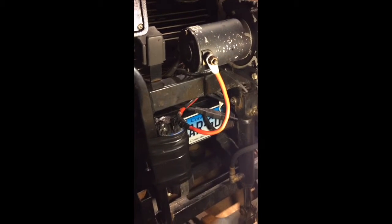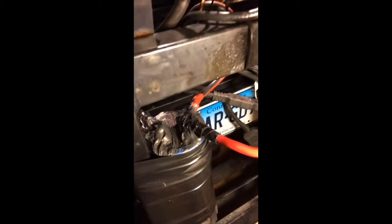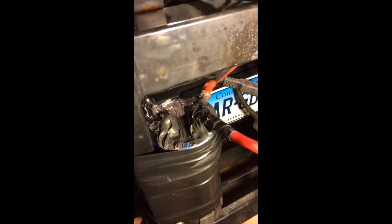Really, really good little project. Just wondering how it's going to do in the weather — I did try my best to cover up these little contacts.